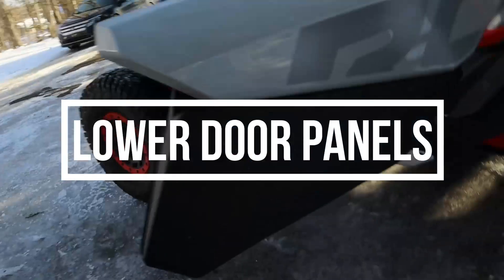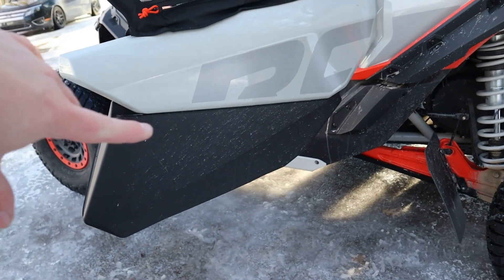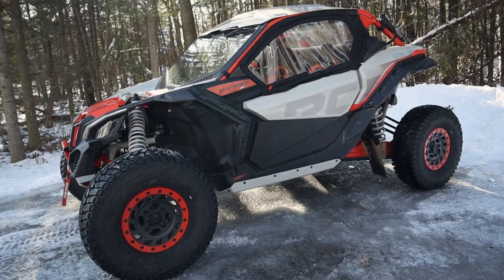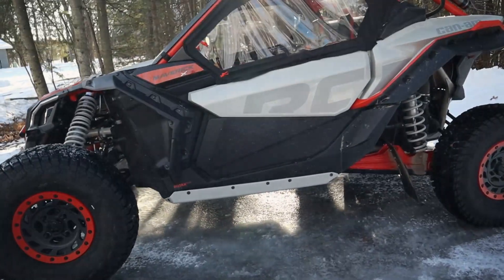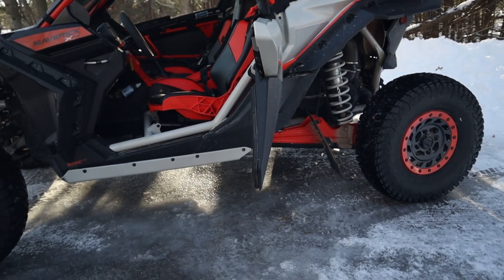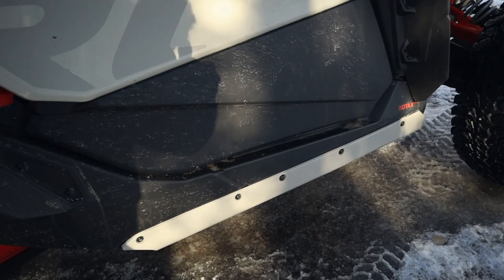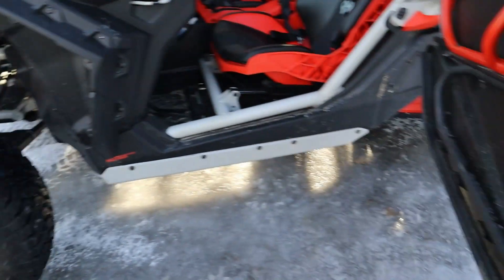The first mod on my list is definitely lower doors, lower door panels. On the Turbo S and this is the XRC X3 XRC, they come right from factory with the lower doors, so your machine may already have it. I've had lower doors on all three machines I've had in the past. We're getting into these machines that have 72-inch track width on big 32-inch tires.